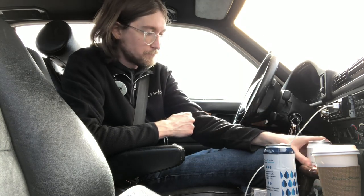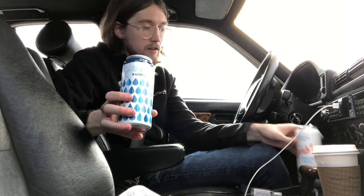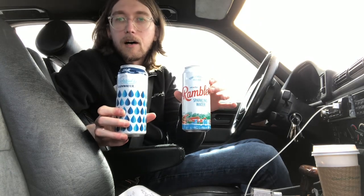That concludes today's review of Richard's Rainwater and Rambler sparkling water. I hope you enjoyed. I'll do more of these as I see fitting and as I have time. Thank you for watching and I hope that I've helped shape some of your decisions at the grocery store in the days to come. Peace.